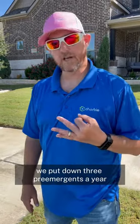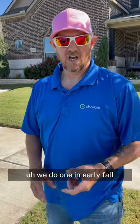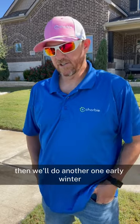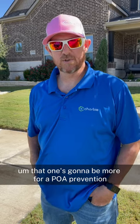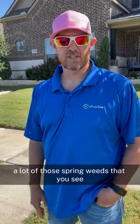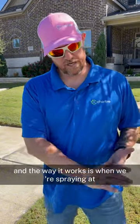For bermuda lawns, we put down three pre-emergents a year. We do one in early fall — we just finished up mid to late September. Then we'll do another one in early winter, which is going to be more for poa prevention. Then we do one towards the end of winter, from January through February, which we put down to prevent a lot of those spring weeds that you see.